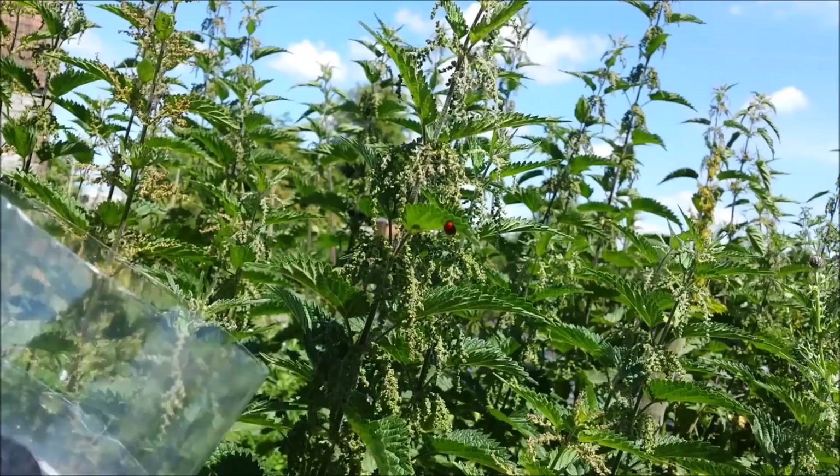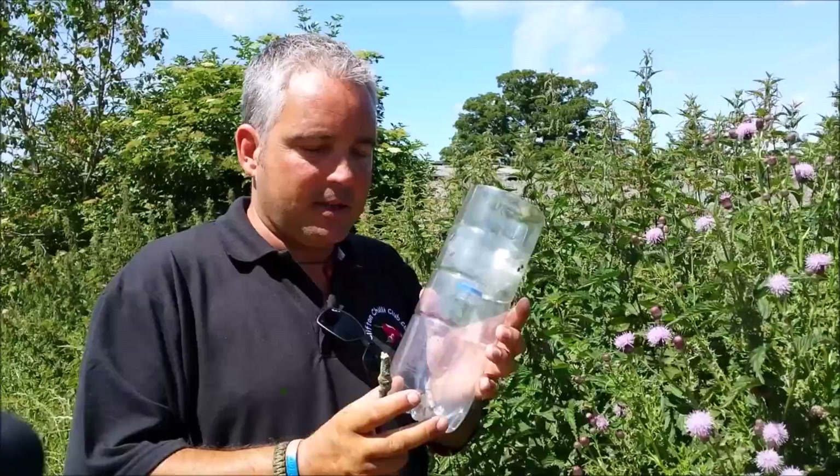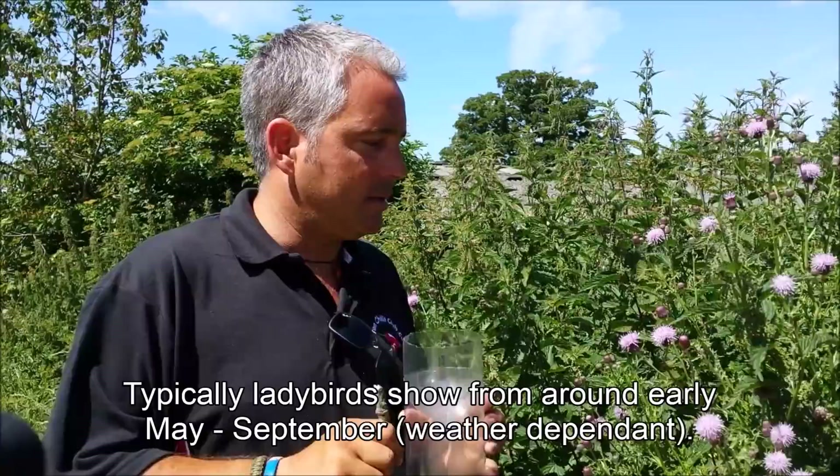Here we go. And as you can see we've caught some already — it doesn't take long. It just depends how many ladybirds are about. It'll take a while but they're now trapped in there. There we go — happy hunting.